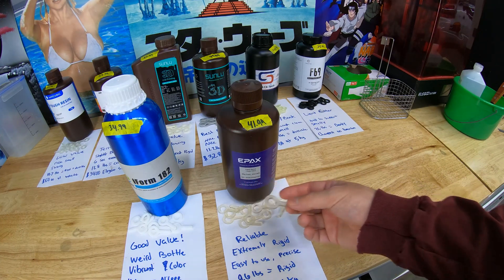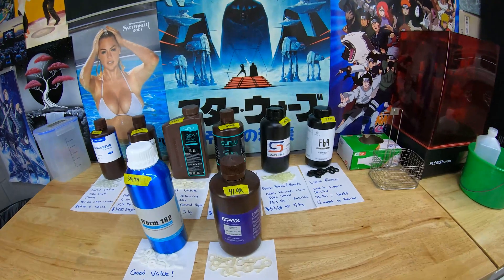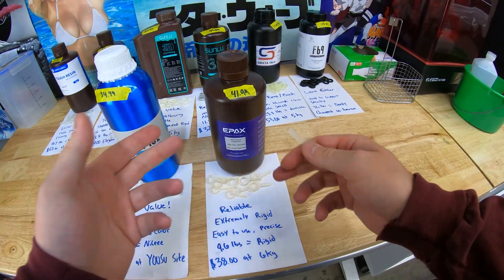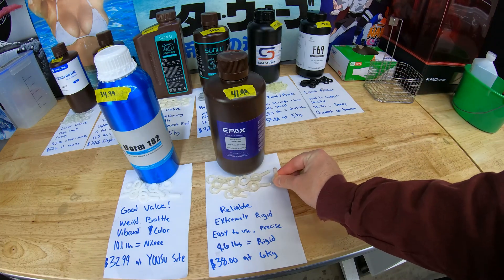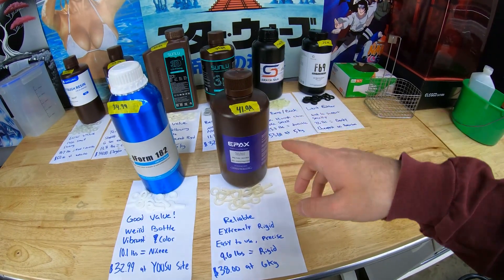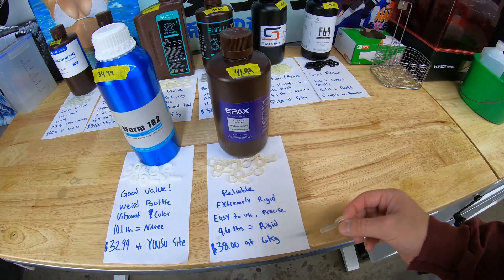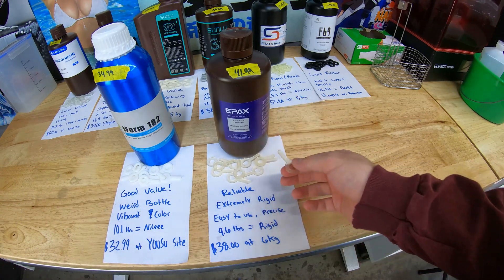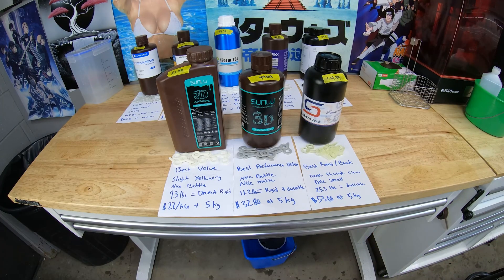Next we have the Epax Hard. This is actually the first 3D printing resin I ever used. They advertise it as good for large format 3D printers, and it's called Epax Hard for a reason — it does not like to flex. When you print with it, the supports are super rigid, so when the build plate moves up and down there's no wobble. Normally it's $41.99 per kilogram, but if you buy six kilograms on their website it comes down to $38 per kilogram. Not crazy value, but it's reliable and I've used it a lot — it's got a special place in my heart.